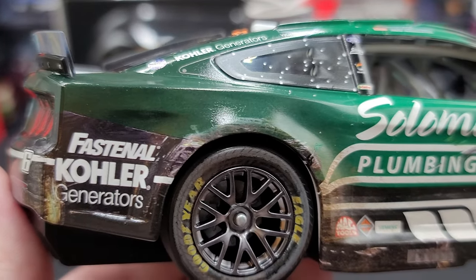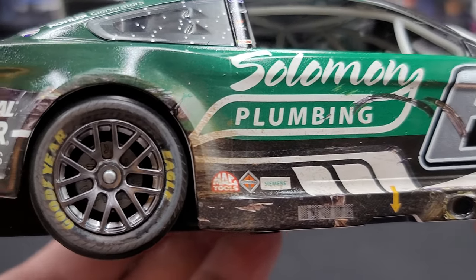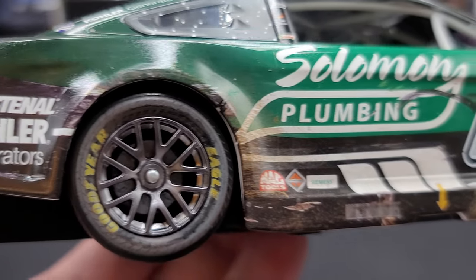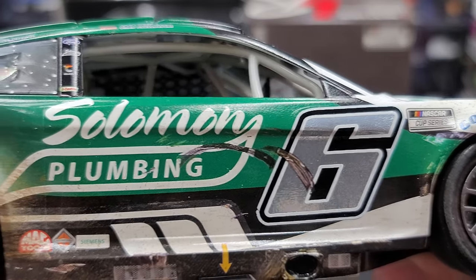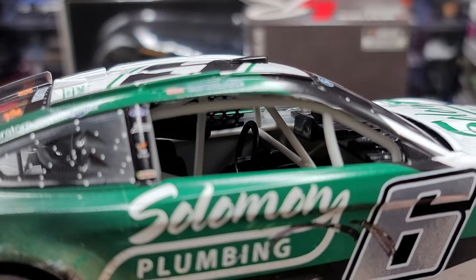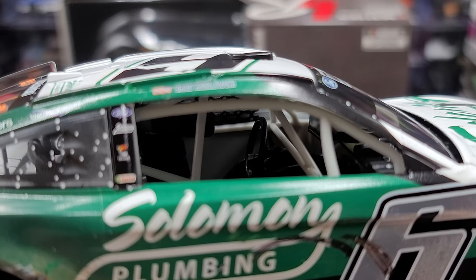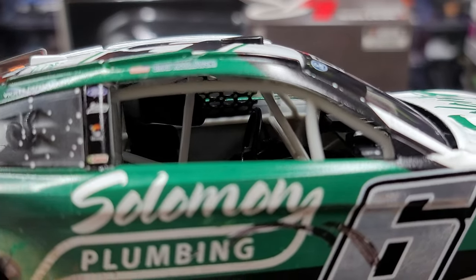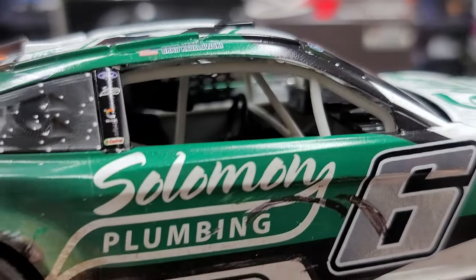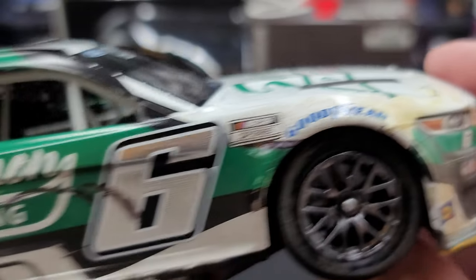Moving along to the right side of the car, there's some more dirt damage around the quarter panel, especially right in front of the rear wheel. Details look fantastic — all the dirt and some donuts along the side over the sponsor and the number. Another inaccuracy: this car has no right-side window. In this race they did have right-side windows — as you can see if you watch my Chase Elliott review, that one had them — so that's unfortunately another inaccuracy. Here's the right front — looks good, with some damage around the right front fender.